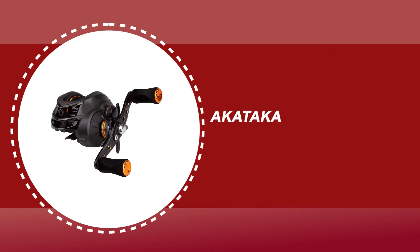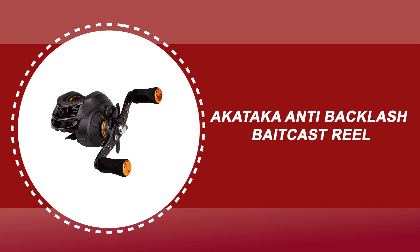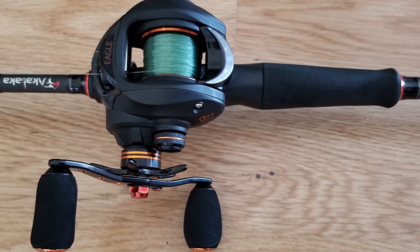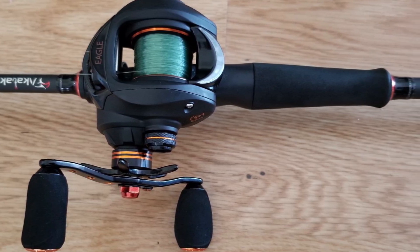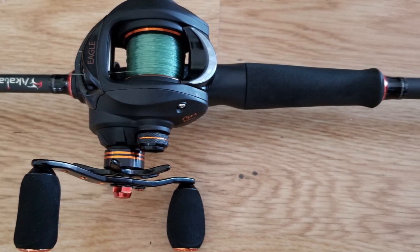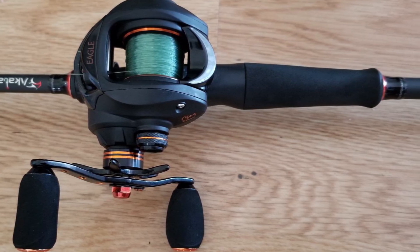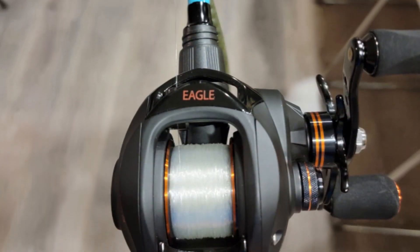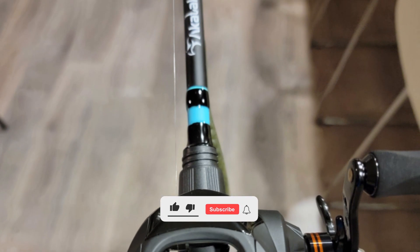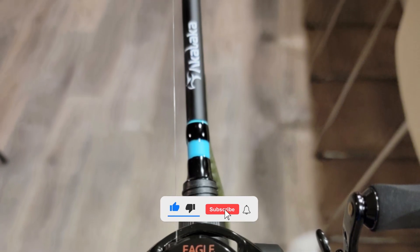Number 3: Akataka Anti-Backlash Baitcast Reel. This reel comes with 5 double-shielded, corrosion-resistant stainless steel bearings plus one instant-stop anti-reverse bearing for super smooth performance. It is equipped with high-end components for durability and strength including an aircraft-grade aluminum spool, strengthened CNC brass gear shaft, shielded stainless steel bearings, metal sturdy balance handle, and top-grade comfortable EVA knobs.